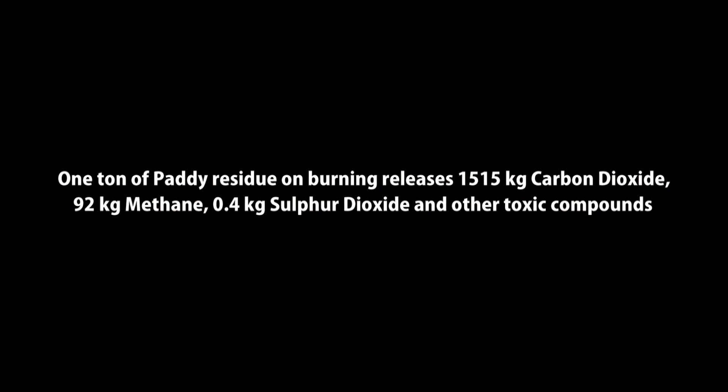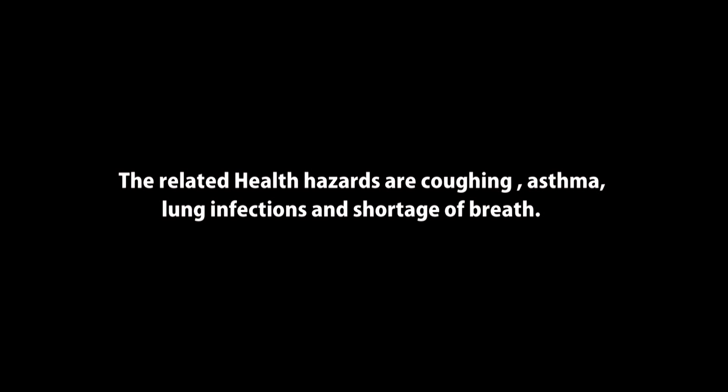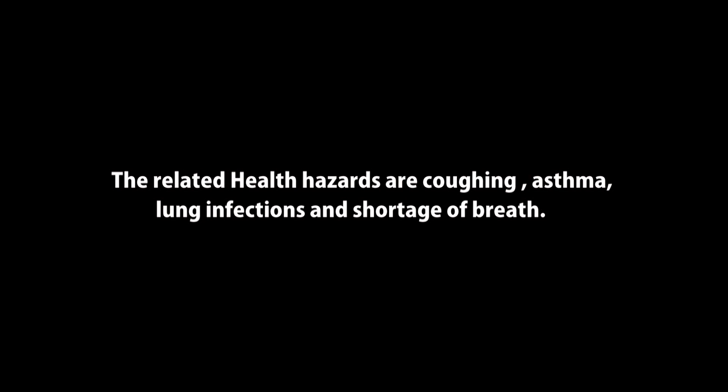Even if the machines were available, the land holdings are so small that the machines remain underutilized. So here are the four solutions.